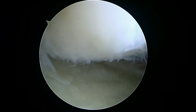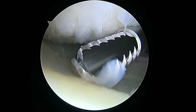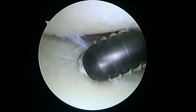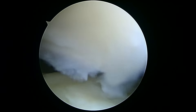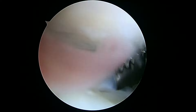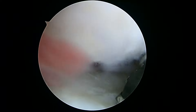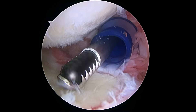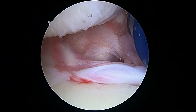The humeral head — you've got some arthritis, we can see that. And we can use our shaver to try and smooth out some of these areas, but this really isn't that bad. You can see how we can use the shaver to help. Now, the biceps — we've already tenotomized that. So now we're going to take a look up at the rotator cuff.